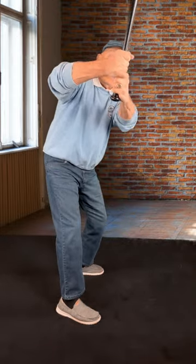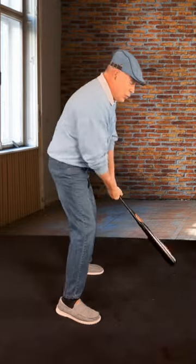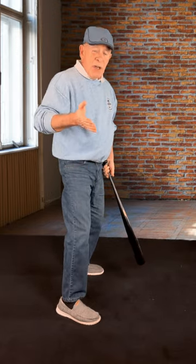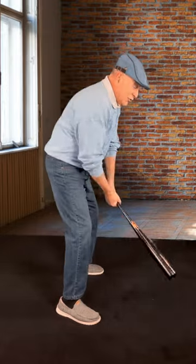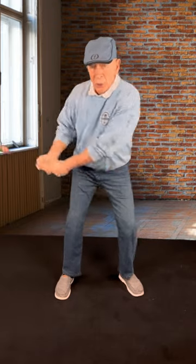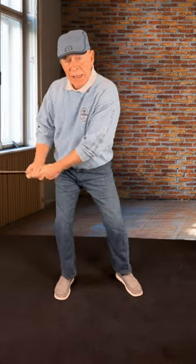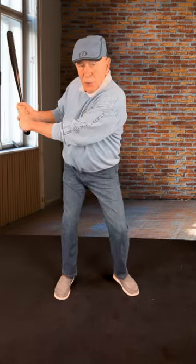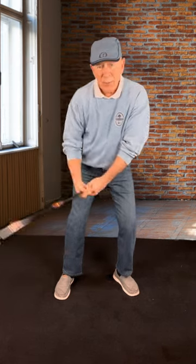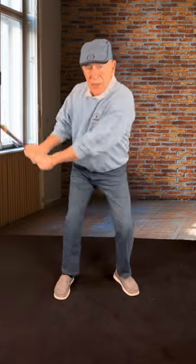Notice I'm bringing that club up right at about shoulder level. I'm not bringing it way out here, and I'm not bringing it flat — it's coming up right about shoulder level. Why? Again, your shoulders will create your swing, so you definitely want to have that club on the same functional plane as your shoulders. As you're bringing it up, your weight is shifting to the right side. You're posting on the inside of your right leg, storing all that power.